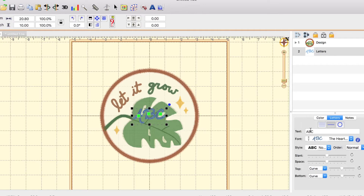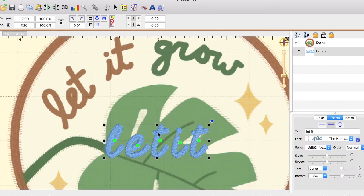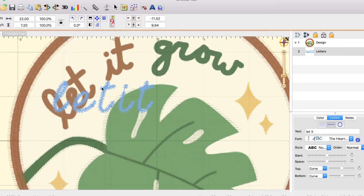I'm going to go color by color. So first I'm just going to type "let it" and press enter. I'm going to zoom in a little. And to move this, I'm going to select on the actual letters, not the green square, and click and drag.